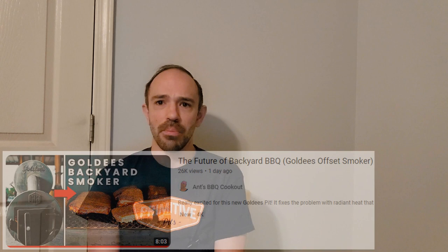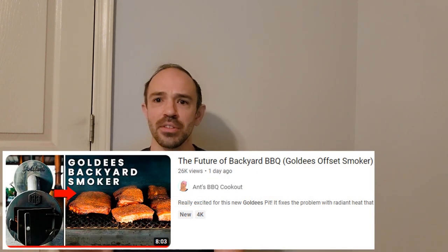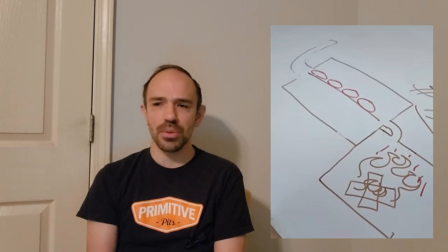Hey there, Smoke Master D coming at you with another video on my thoughts concerning the Goldie's M&M smoker. Two videos have come out on that smoker this last week — one was from Jerby's Barbecue channel and the other was from Ant's Barbecue channel. Jerby drew a diagram, and Ant apparently actually visited Goldie's, had a cook, and shows the cook. If you haven't watched those videos, do — they're very interesting and informative.